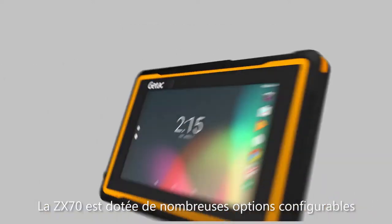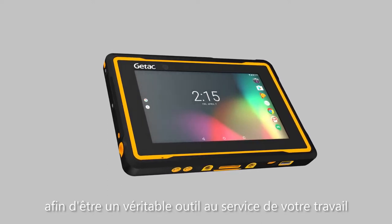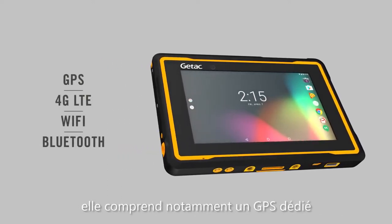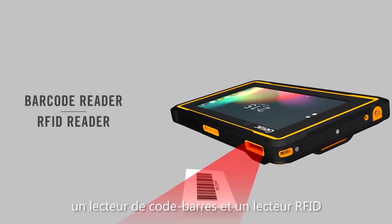The ZX70 is designed to be a purpose-built tool with a host of configurable options to fit the way you work, including dedicated GPS, 4G LTE cellular data, a barcode reader, and RFID.